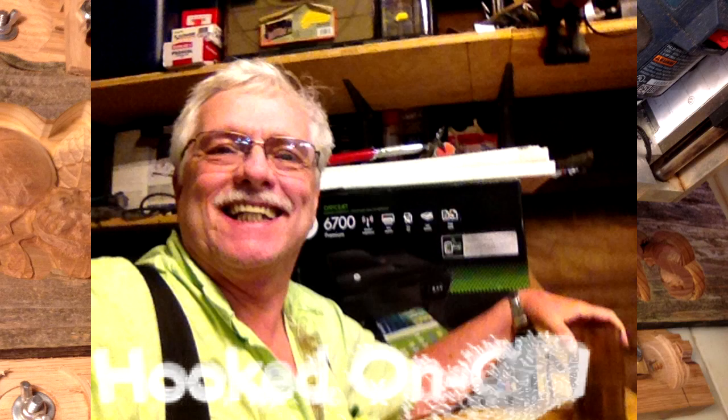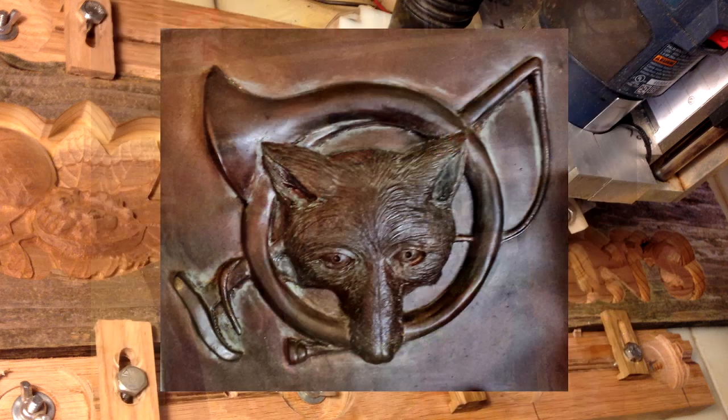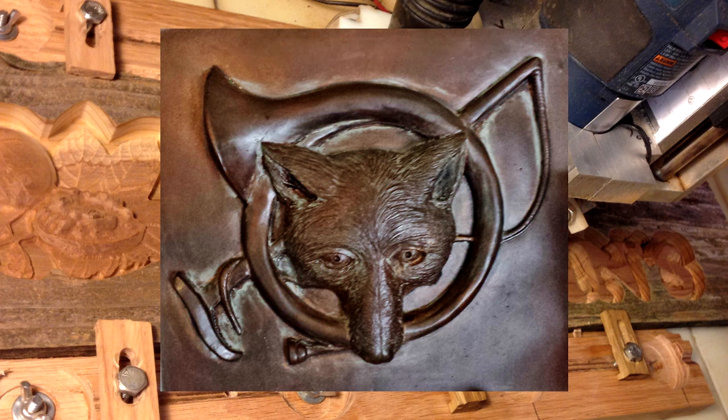Hello, my name is Lee Noring with HookedOnCNC.com. We specialize in creating 3D wood carvings designed from a customer-provided photo.